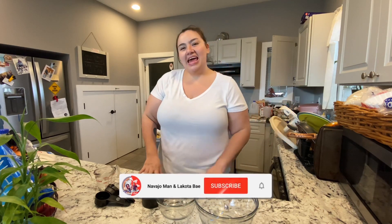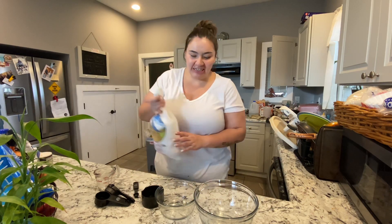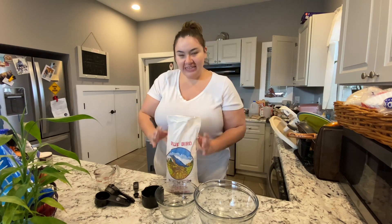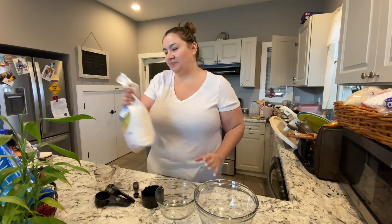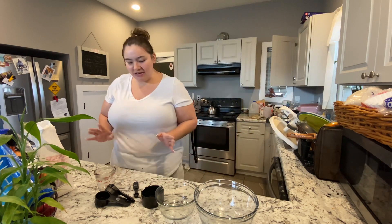Welcome back to our channel, it's me Lakota Bay. Today I'm going to be making fried bread — making chili for dinner and I wanted fried bread with it. I'll be going through how I make my fried bread that I learned from my mom, and luckily she's here to help me out. I've made it a few times and I think I've almost perfected it.